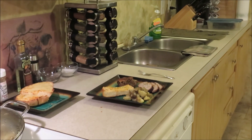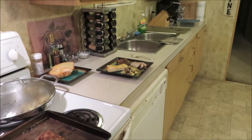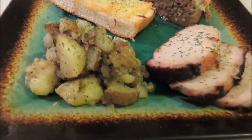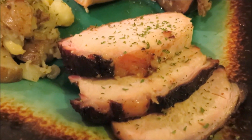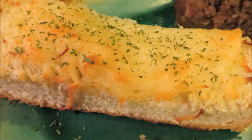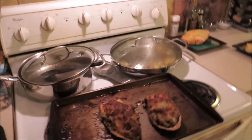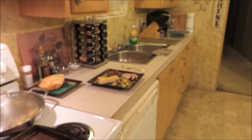Everything is done — let me take y'all for a little tour. We've got roasted potatoes, the smoked pork roast, look at that stuffed eggplant, and of course the cheesy bread. The roast I already sampled and it was really good. Let's check out this eggplant — let me get a bite of that with a fork.